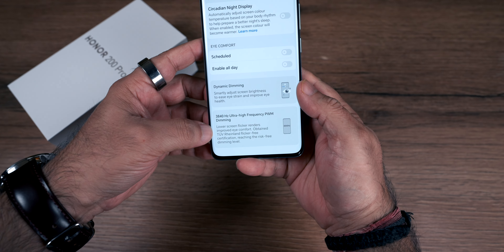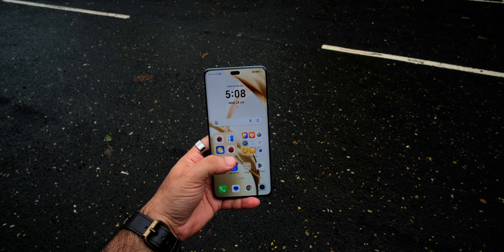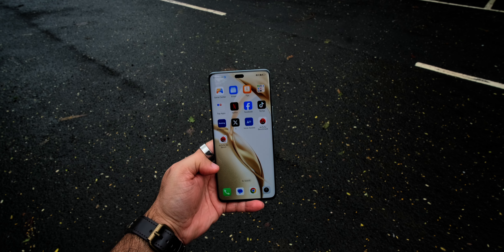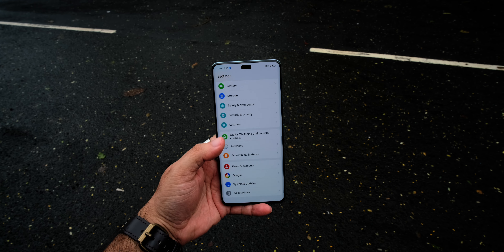This smartphone has quite impressive display features. It offers 4000 nits brightness, so the display is visible even in direct sunlight. Plus, there are stereo speakers and Netflix HDR support, so if you watch content on Netflix you will have a great experience. It also has a quad curve display and wet touch enhancement support.